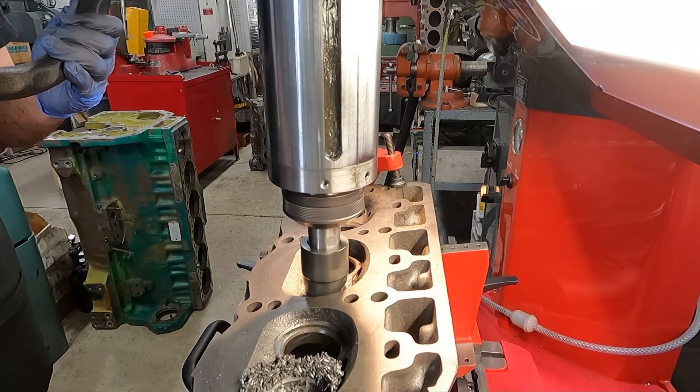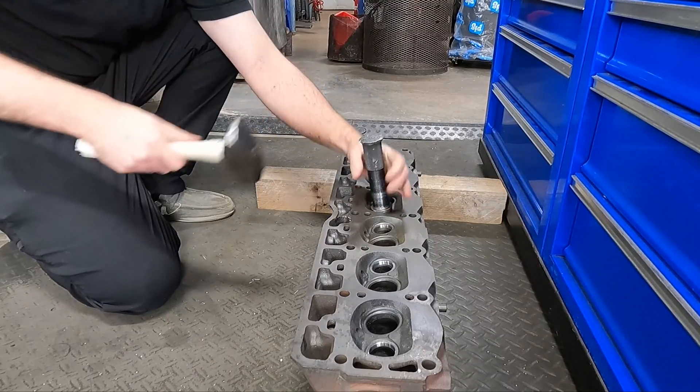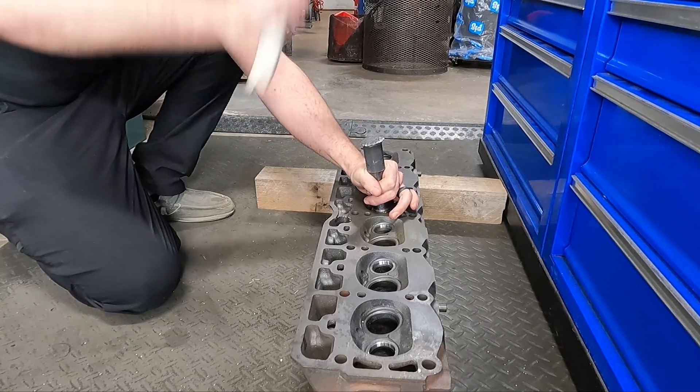With all the seat counter bores cut, we're going to be driving in the new seats with our driver, and I like to move to the floor for that. I'm not a real big fan of beating on the 30 because I know how much the fixture and the machine itself costs, so it's the floor for me and we'll get them driven in.